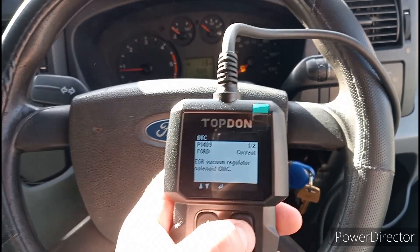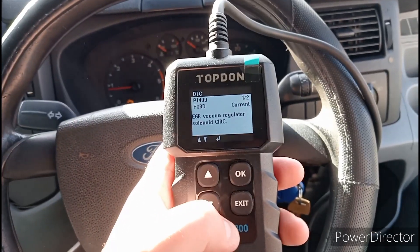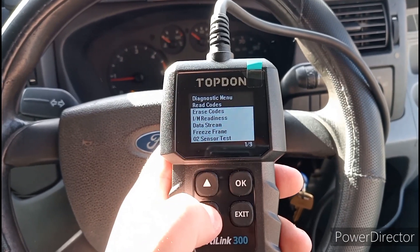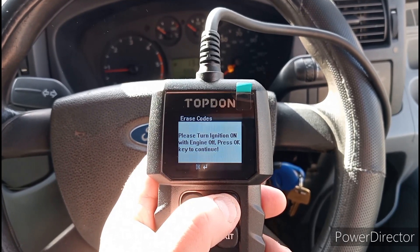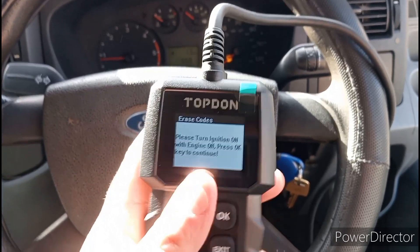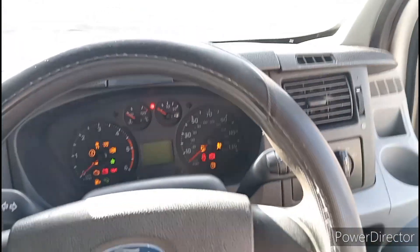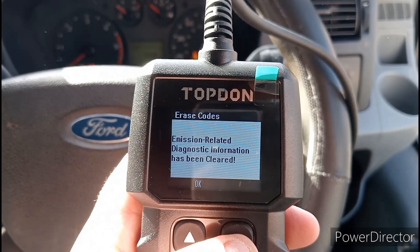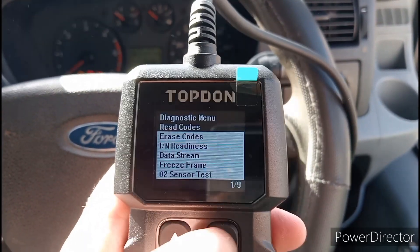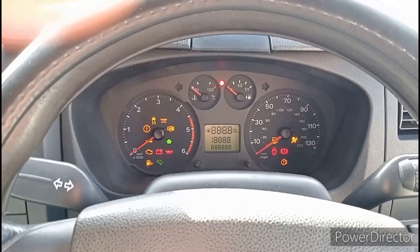Press Exit, then go down to Erase Code, press OK, clear. We're going to turn the engine off now, leave the ignition on. Emission related — that has been cleared. Perfect. Now if we go back to Read Codes, the vehicle has no codes. Let's start her up and see if the engine management light's gone off.